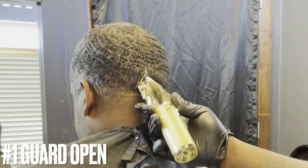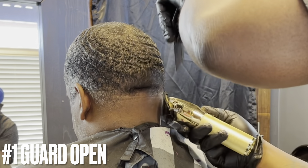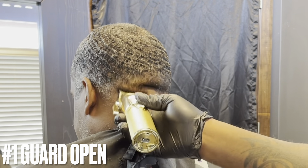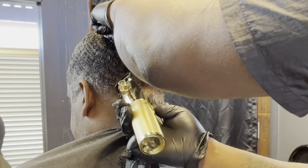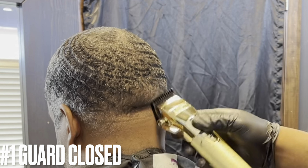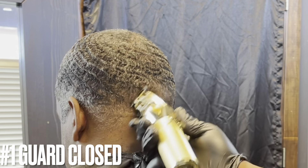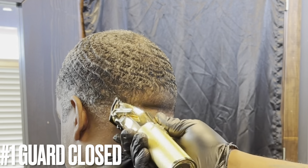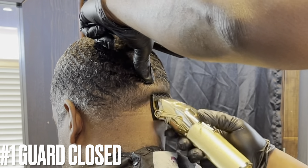Now I have the number one guard attached. I'm using the corners when blending — going to my right I use the right corner, vice versa going to my left I use my left corner, with the lever all the way open. I'm going lower and lower each time down to the nape of his neck. Now I close the lever, doing the same thing — still debulking, using the corner like a thinning shear, going lower and lower.